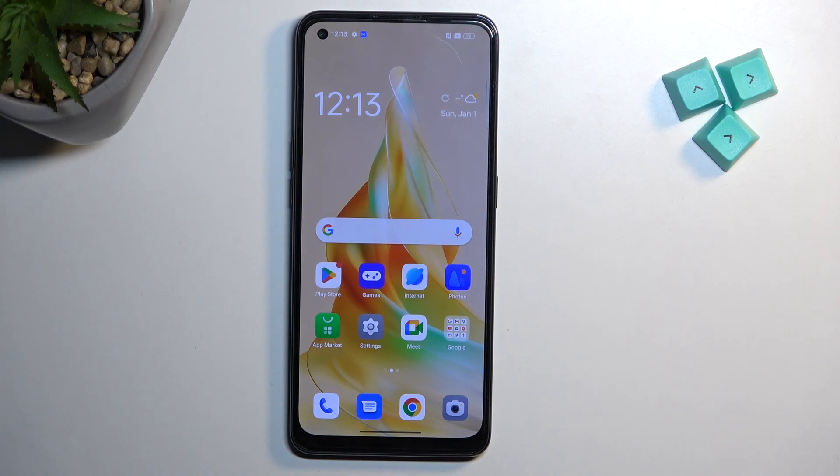Welcome. In front of me is the Apple Reno 8T, and today I'll show you how you can put this device into recovery mode.